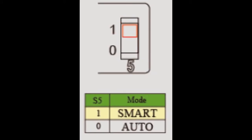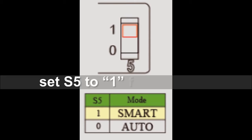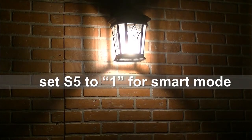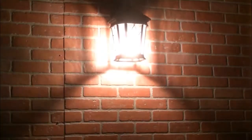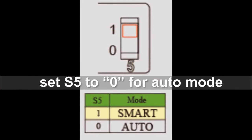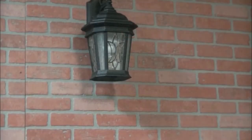Using DIP switch S5, users can choose between two different lighting profiles. By setting DIP switch S5 to the 1 position, the light will operate under smart mode — your light will dim down to 80 lumens if no motion is detected. Once motion is detected, the light will come up to maximum brightness. By setting DIP switch S5 to the 0 position, your existing light will operate under auto mode, which will only turn on when motion is detected.